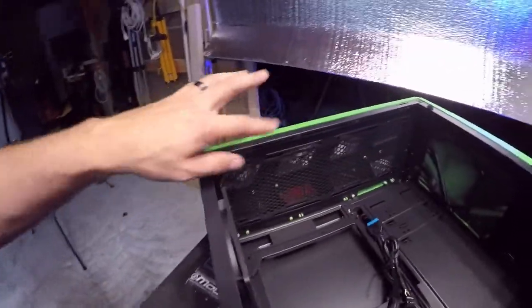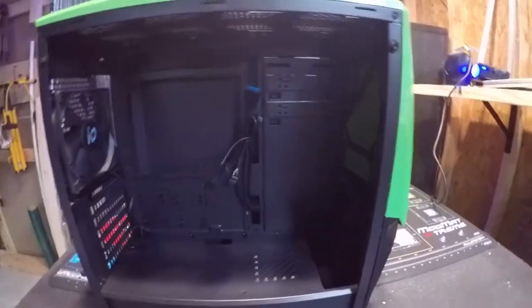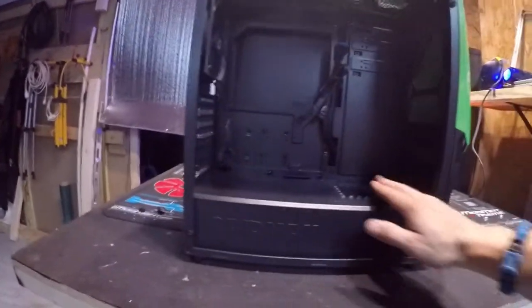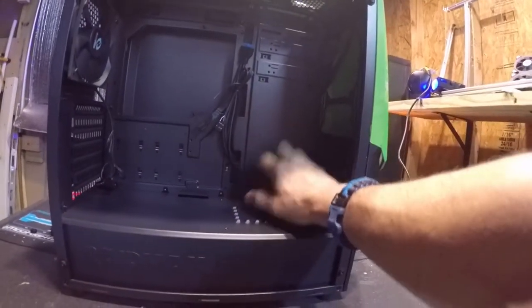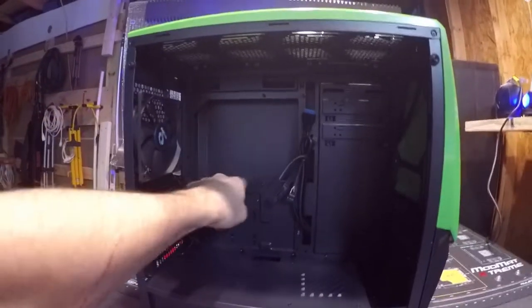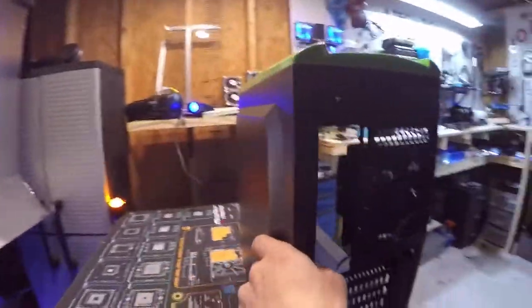Now it only supports 120mm fans, which kind of sucks, but that's all right. What I want to do is get carbon fiber wrap and carbon fiber the lip of this thing, this whole area. I might even consider carbon fibering the water block area too. One thing I did notice is look how big this area is back here — the motherboard back plate cutout is huge.